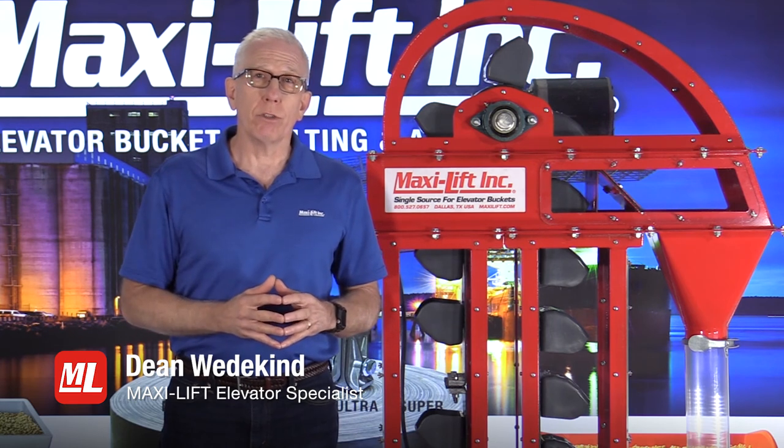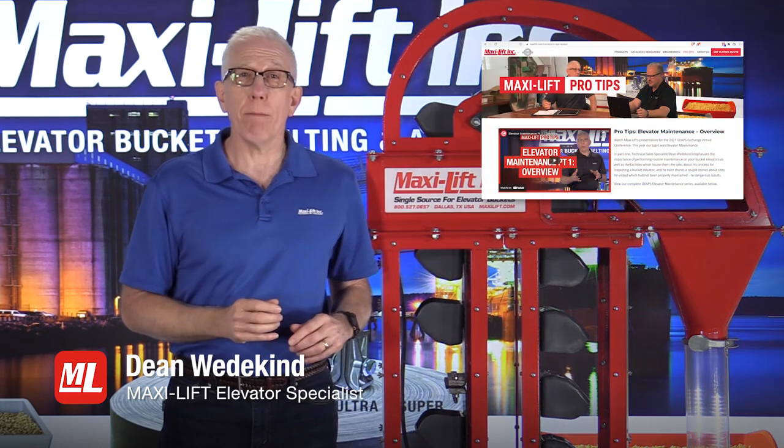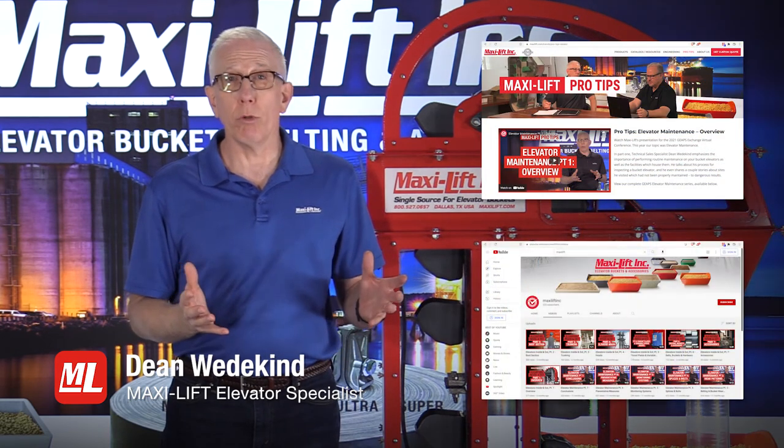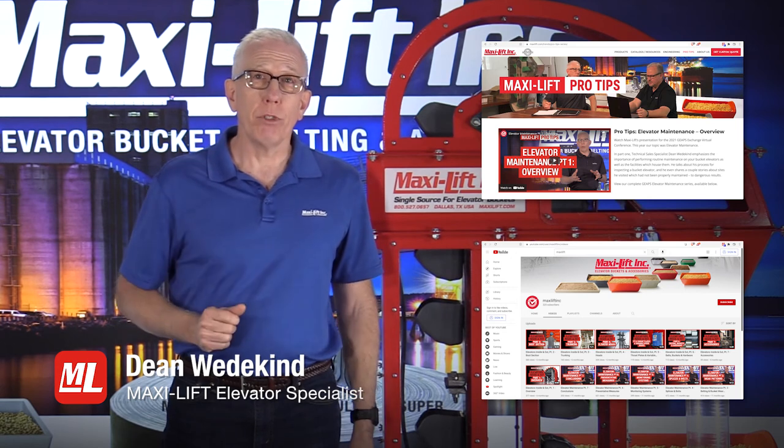There's going to be a lot more you can find out in this series of Pro Tips on bucket elevator inspections. You can go to maxilift.com to see all of them, or go to YouTube and search for MaxiLift Inc. I'm Dean Wedekind for MaxiLift and Pro Tips.